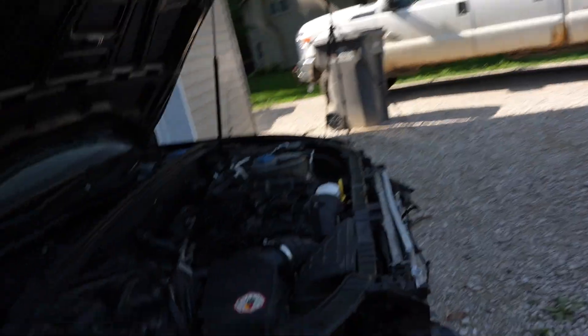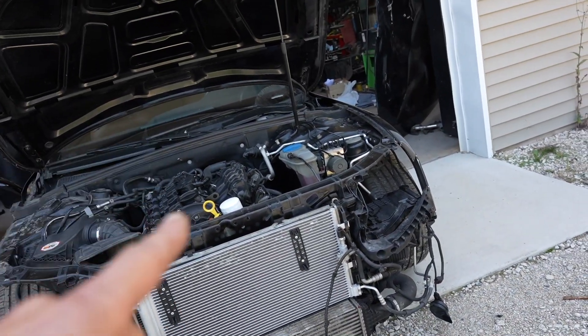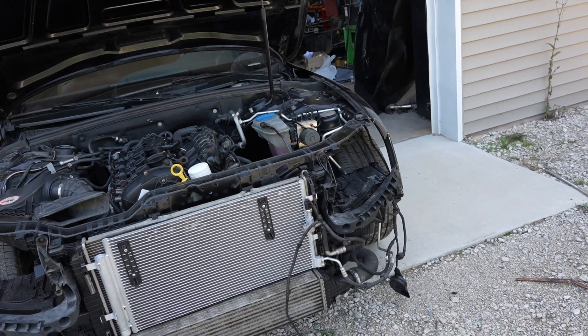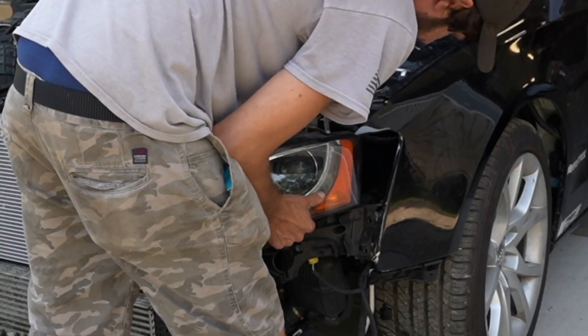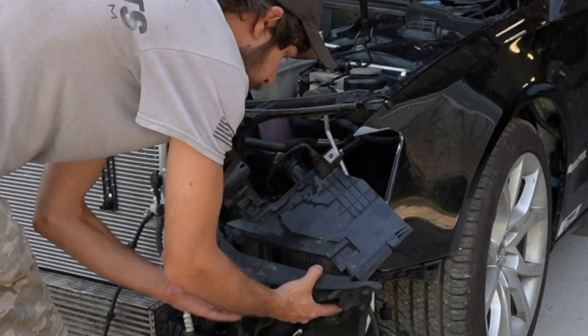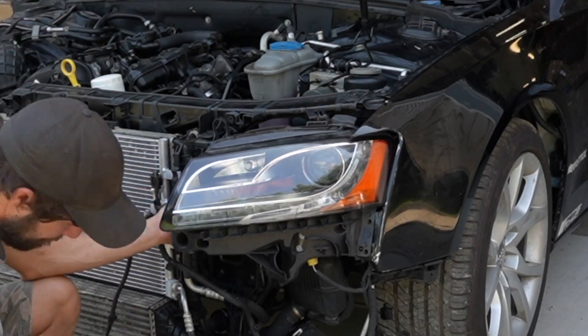We're back at the shop. Before I install the fender and the bumper and everything, the most important thing to do is install the headlights. We're gonna install the headlights first because we want to make sure that those work. I started by installing the bracket to the driver's side headlight and then fitting it to make sure it fit up to the fender perfectly.